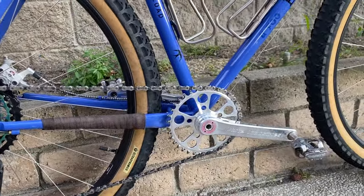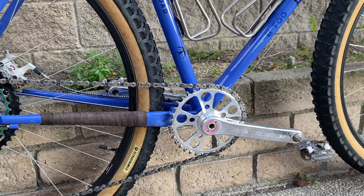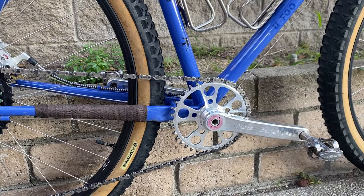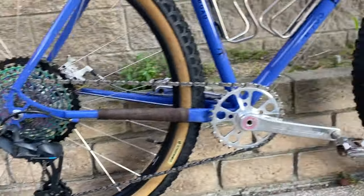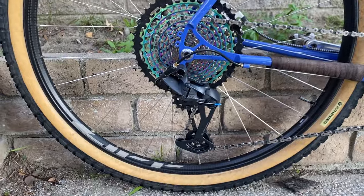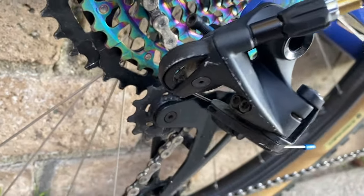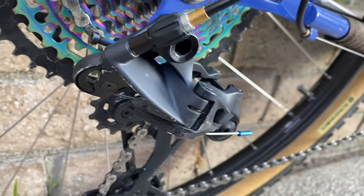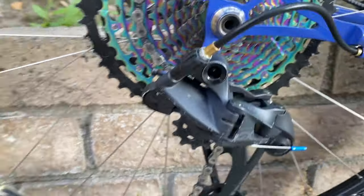Still have the White Industries G30 crankset with a 36-tooth chainring on the front. So my 36 to 50 range pretty much gets me up anything. I'm running the Ratio conversion kit to be able to run the SRAM shifters with the GX derailleur.